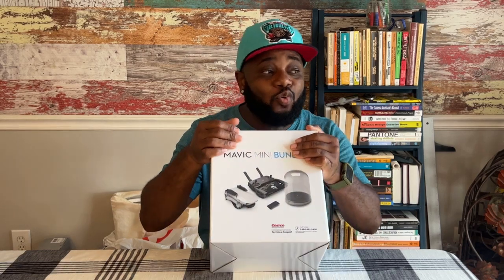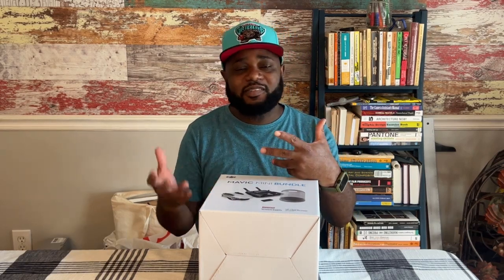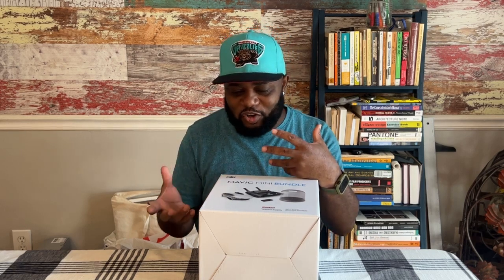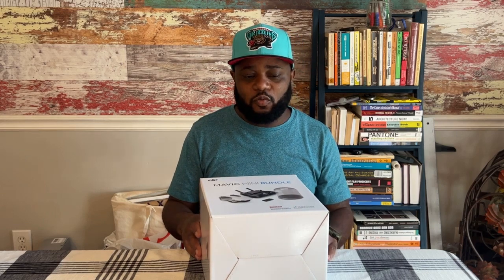Anyway, I bought this two years ago. This always happens with me — I buy things and then they'll sit in the closet before I get to use them. Usually when I'm working on a project, whether it be a feature film or a series, I work so much I don't have time to enjoy the toys that I buy. Now with the Hollywood strike, I'm finally getting to enjoy some of this stuff.